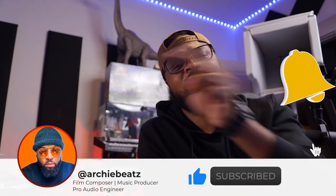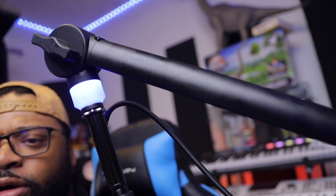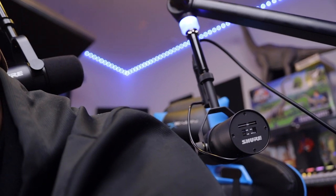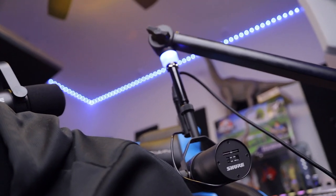Subscribe and hit the notification bell so you won't miss another video. First, a major shout out to Sweetwater Sound for sending me these cool stands from Gator Frameworks. This LED actually changes colors — red, green — it's really heavy duty. I'm going to do a full video on these stands. I have two of them in and we're putting them to the test.